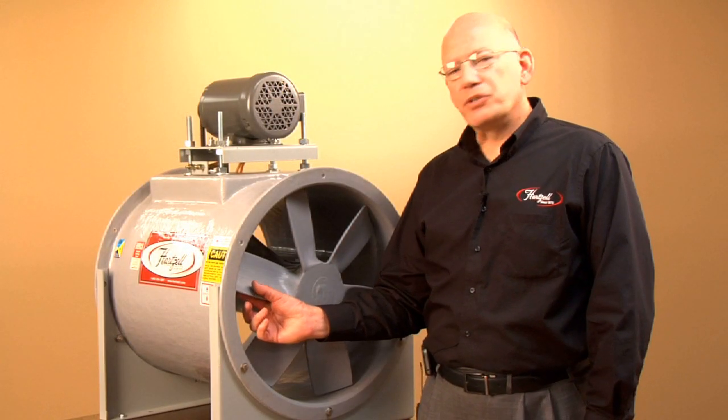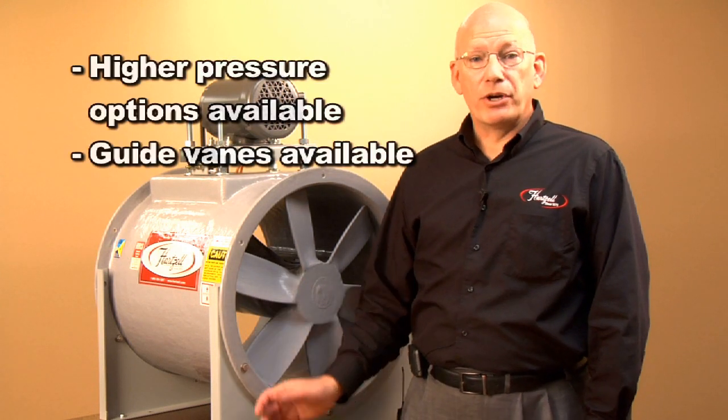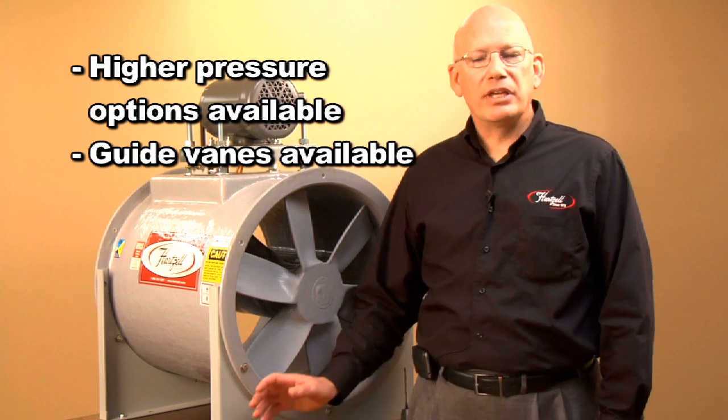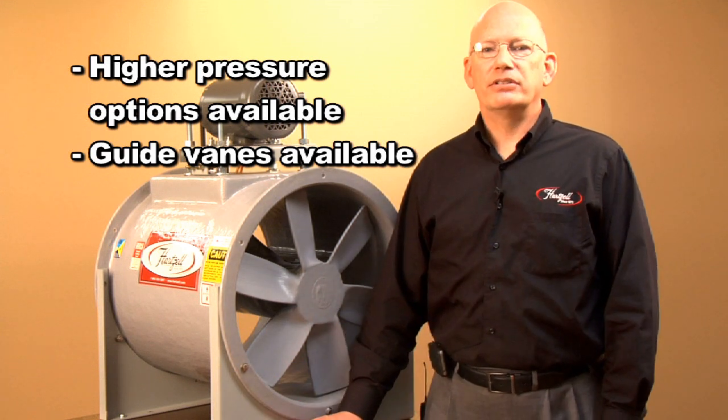We also build this product with several other propellers. We build higher pressure versions and we even build some with guide vane sections which will keep the airflow straightened out and improve the fan performance and efficiency.